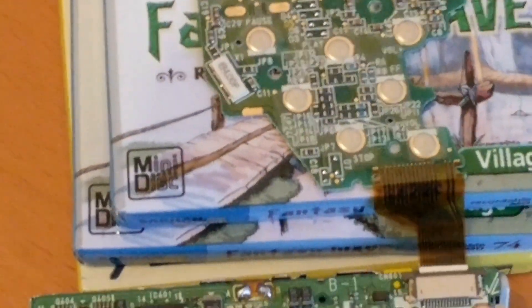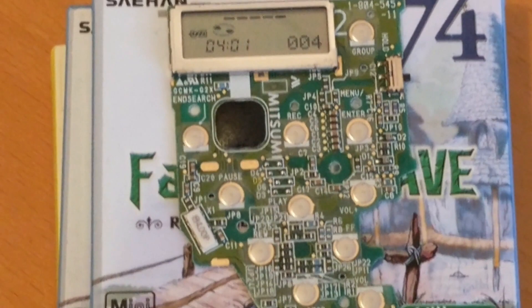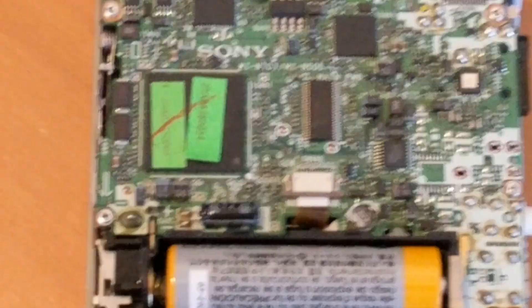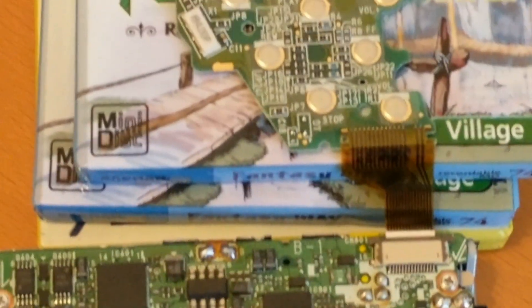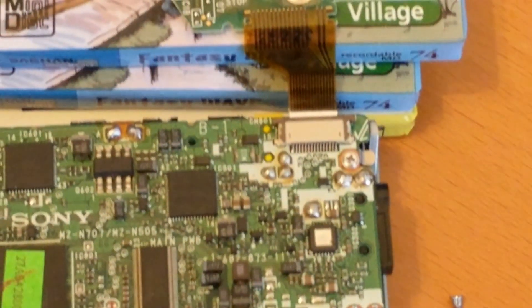So this is the circuit board that sits inside the front of the player — that's the player itself — and this is the ribbon cable that connects the two. You can see it there; it's really hard to visualize.